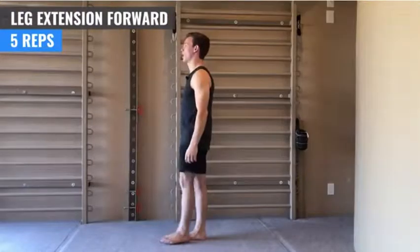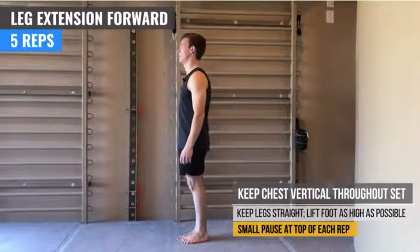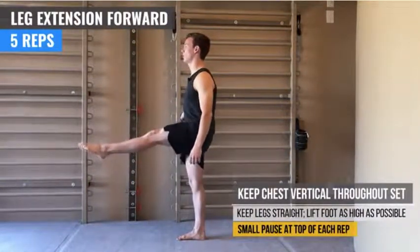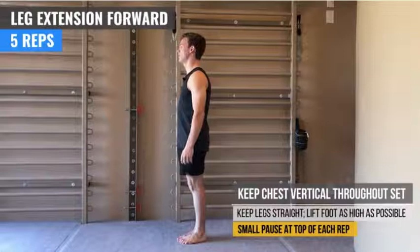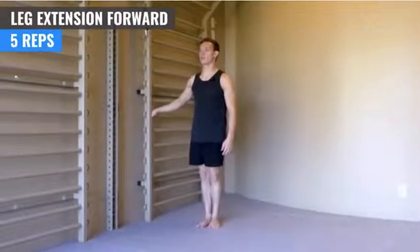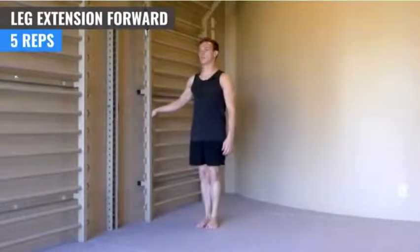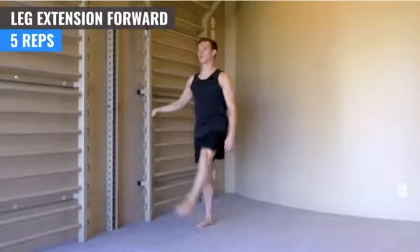We're going to do five reps. Up, pause at the top, and down. One. Hold. Two. Hold. Three. Four. Five.